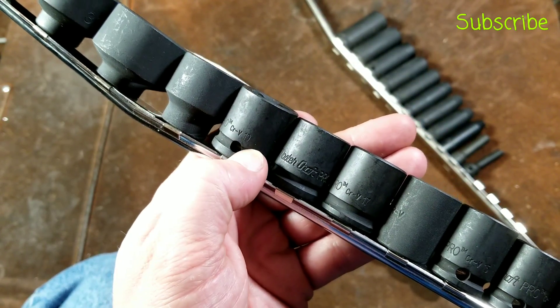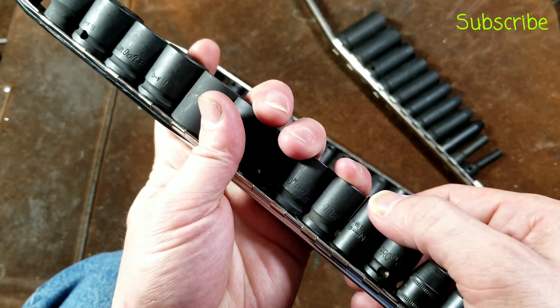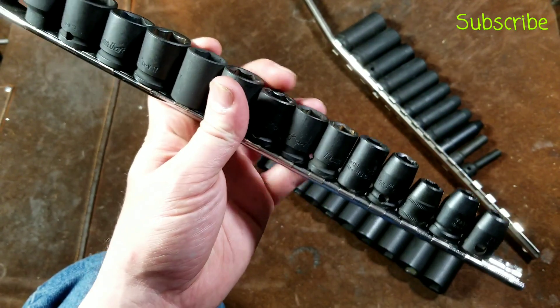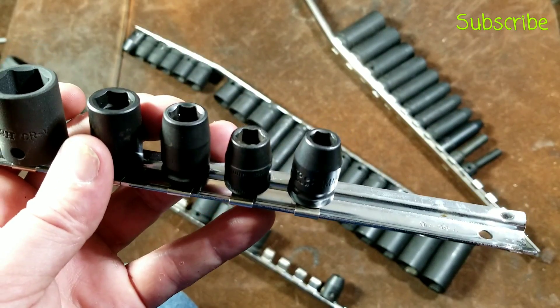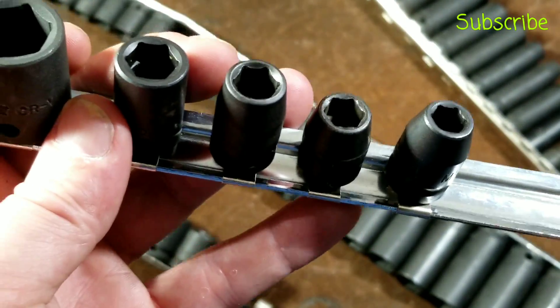They've always had really nice deep roll stamps and have the undercut, so they'll take traditional impact locking rings. Some other impacts, such as this Craftsman or the Snap-on, just have a standard hole in them. I'm going to pull off a few because I have a few different brands here and we can compare them side by side. I've put them on a socket strip so it'll be easier to do the comparisons.